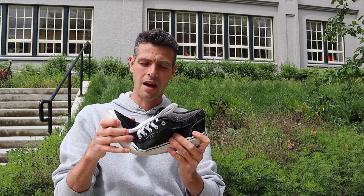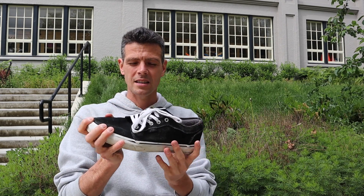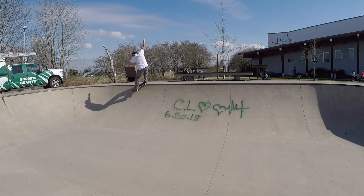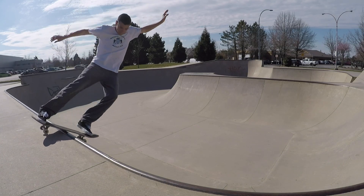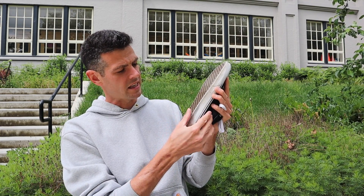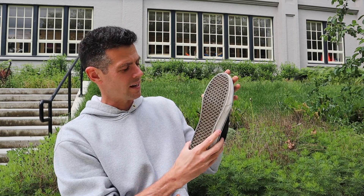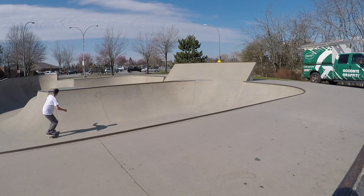Every time the shoe would flex, I could feel it cutting across the top of my foot. Even for regular use just wearing them around, I've never been comfortable in these shoes. They also started separating from the sole right here, and I could feel and hear that on my board when riding. It just made it feel kind of lame.